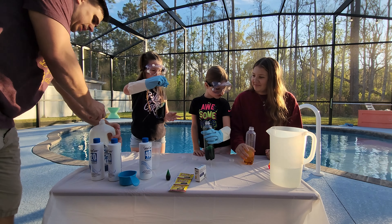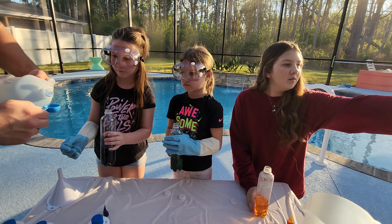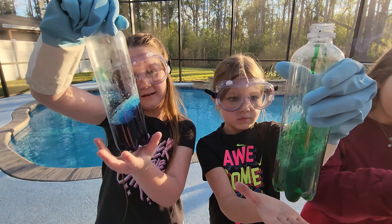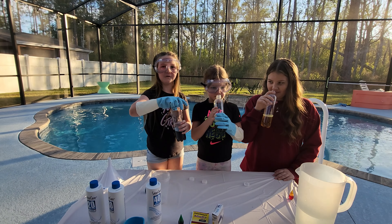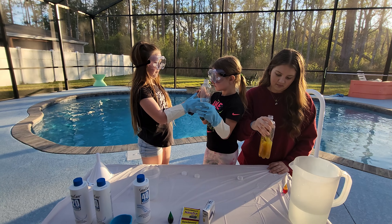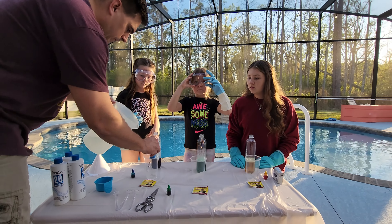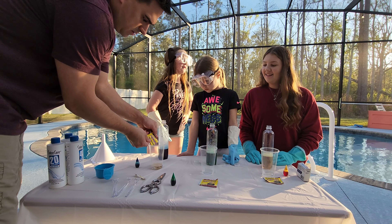You hold it, I'll pour it. You guys can pour the... Oh, oh, oh — bubbles! You smell like bleach, you smell like soap. Look at the bubbles inside. Three tablespoons of warm water in each one. Ready? One packet of yeast. Oh my god, all right.